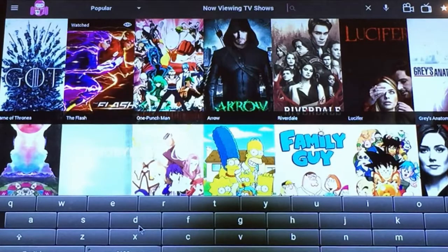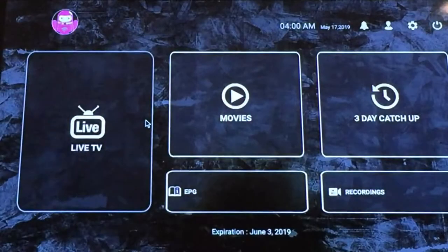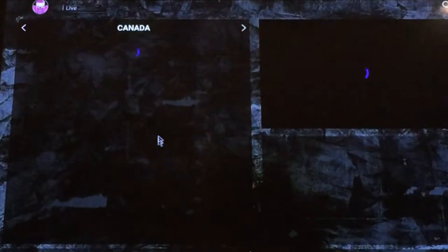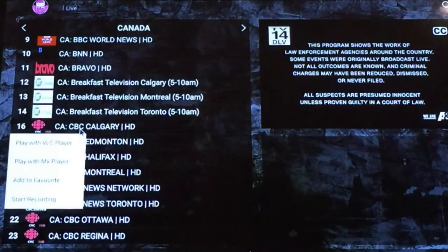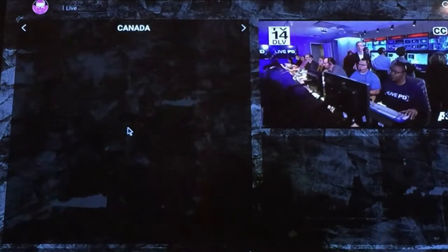Our IPTV service has over 4,000 channels to choose from. With our easy-to-use country and category menu, a small display to view content as you go through your list in real time, and an option to create your very own playlist and TV guide, you will never miss a live event ever again.